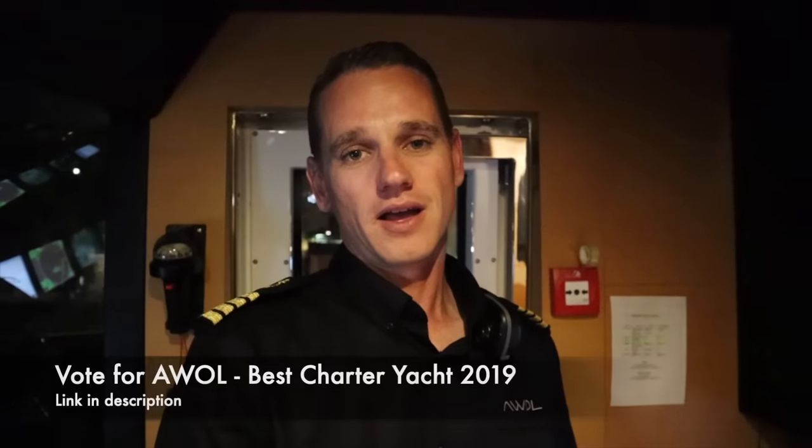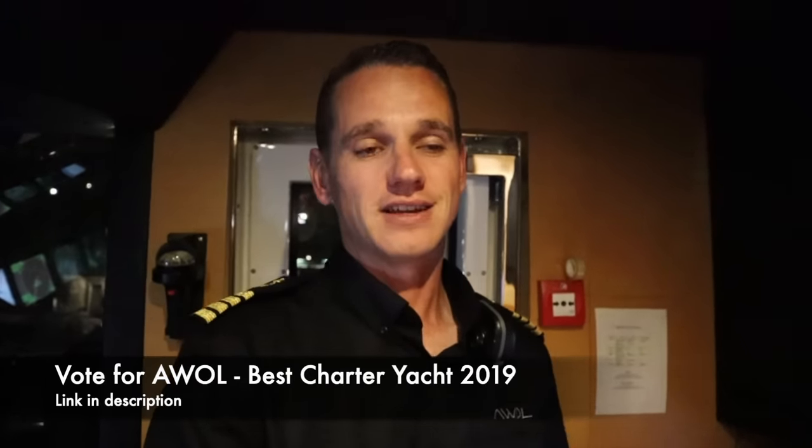We on AWOL have been nominated as best chartered yacht for 2019. So if you enjoy this video and you've watched other content on this channel and you see all the work that we've done over the last seven, eight months since I started the channel, I really hope it gives you an incentive to vote for us. I put a link in the description below — no subscription, just click the link and vote.